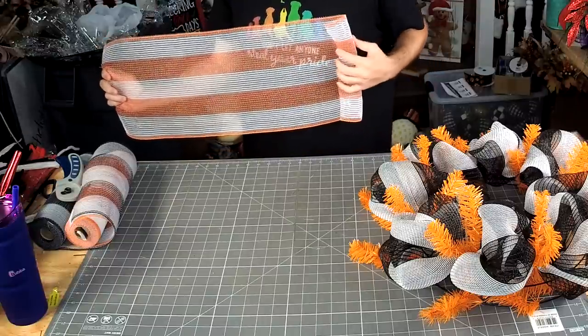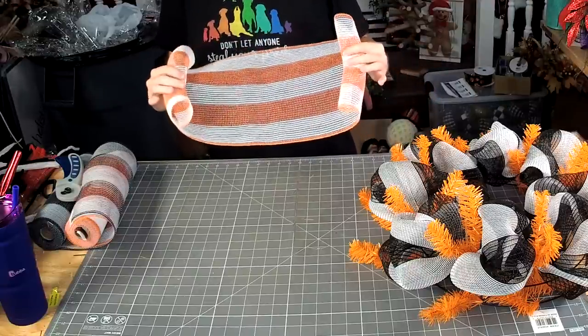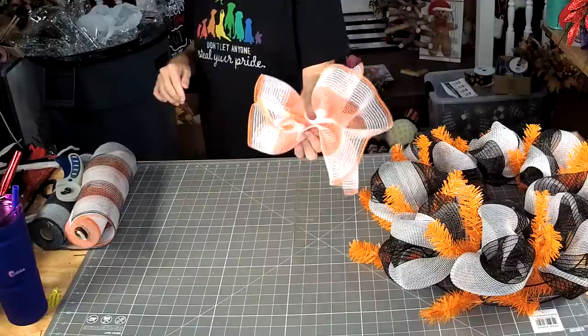We're going to take it, curl each end in just a little, and then we're just going to scrunch it down the middle. The ruffle doesn't have to be cute or perfect or anything else.